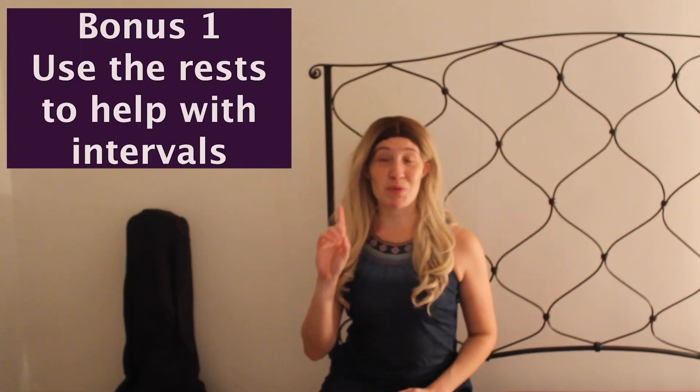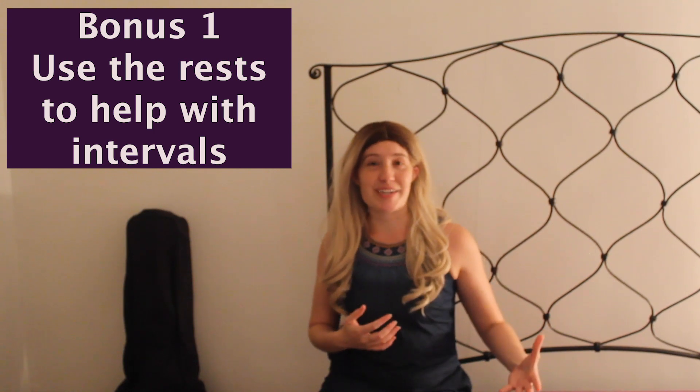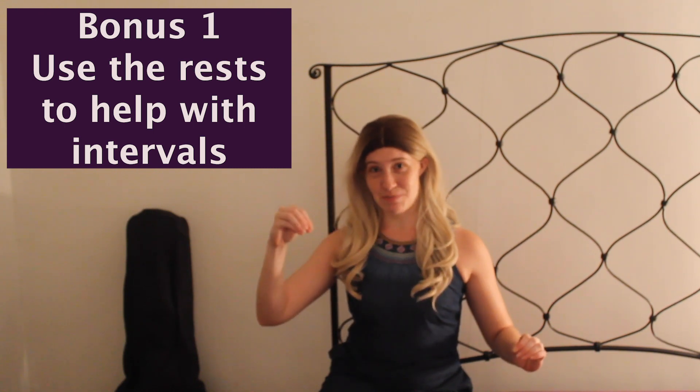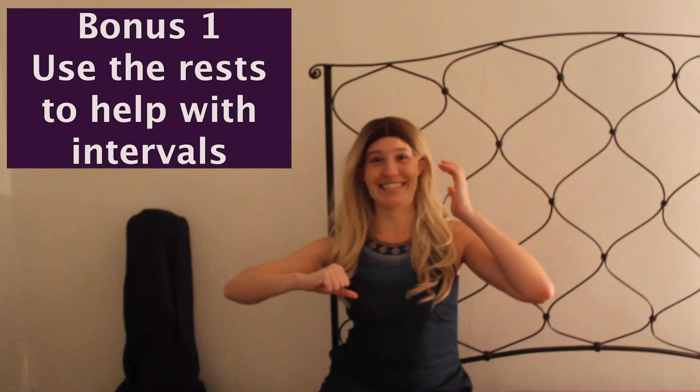And as always, if you have any questions, please let me know in the comments below — we're here to help you. Warm-up number one is all about intervals. Think about the notes that you are singing as the foundation, and the rests that you do not sing as the connecting point to the next note. So we're thinking about the next step, we're just not singing it.